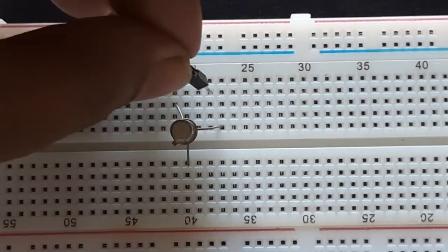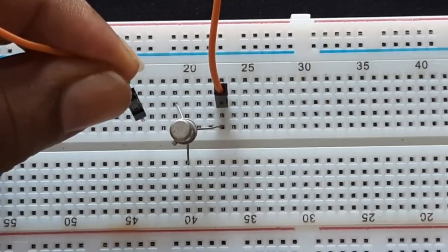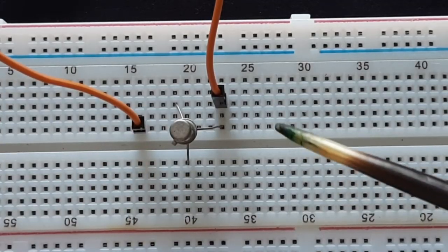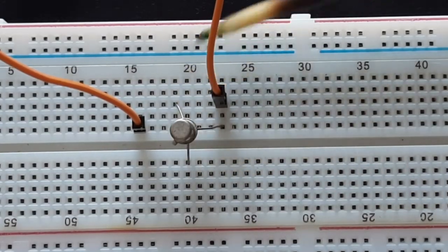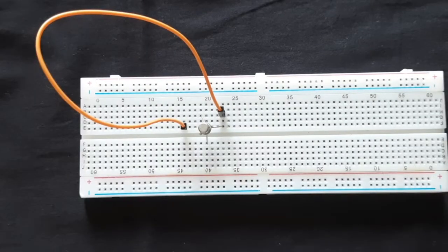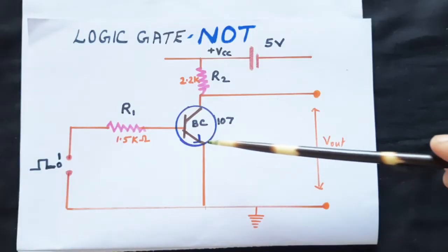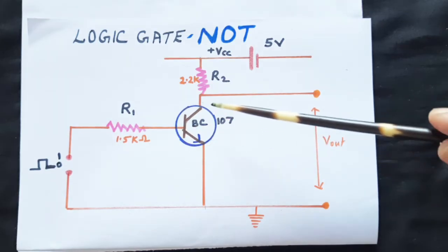I would like to take an extension from the base point using a jumper wire so that the base comes to the left-hand side for convenience. Now the emitter is down, collector is up, and the base has come to this straight line point. Please note this is not a must — it is just for convenience and to follow the exact circuit diagram we have drawn.